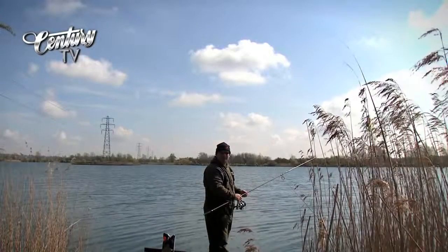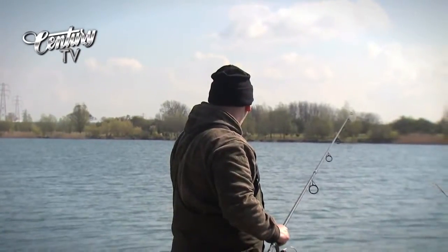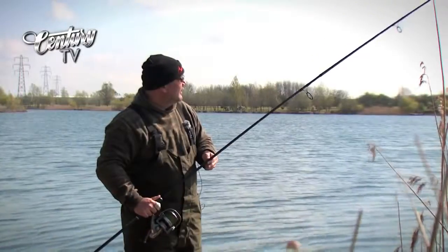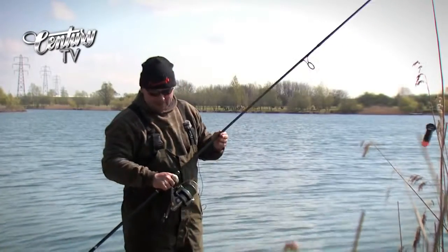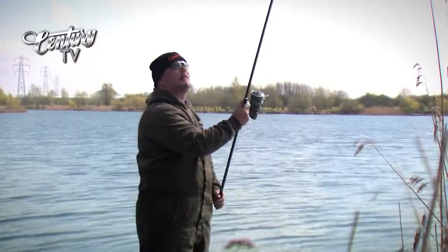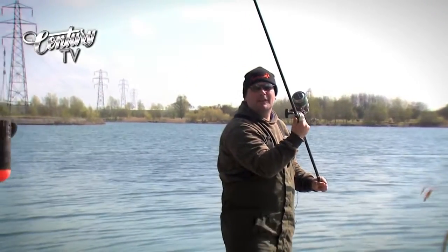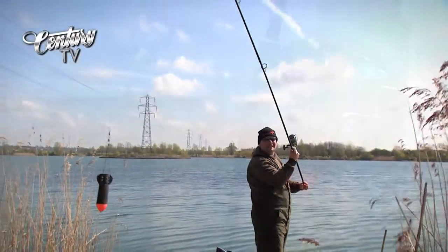Can you see how far that went? It's getting on for 200 yards there — I mean, that's just mental. I've never known a spod rod like this. This is something else. This spodding machine is just — there's no other way of describing it. It's a machine. I've never seen a spod go so far in my life. This is good fun, this is.